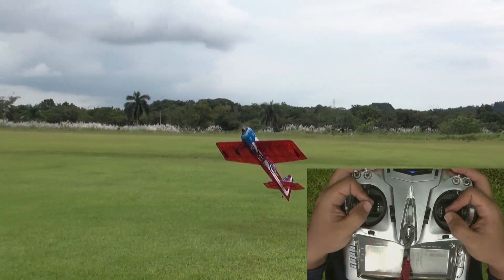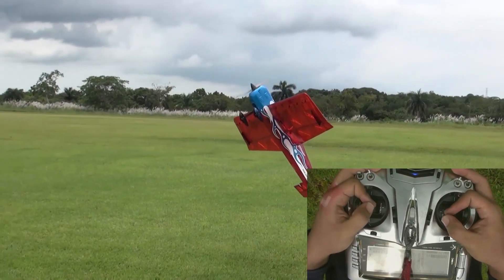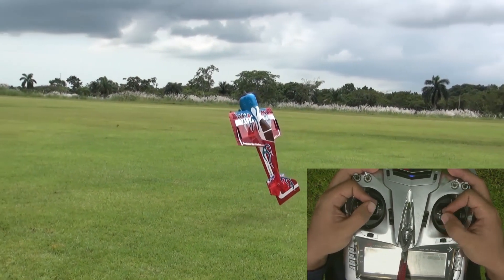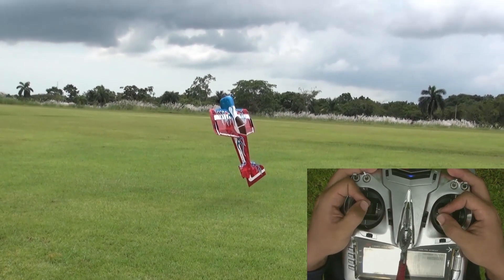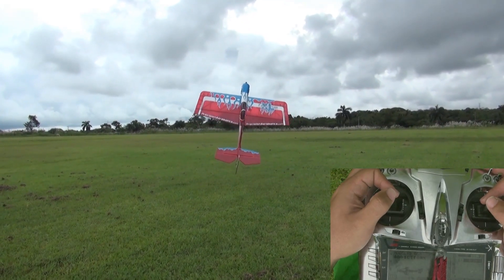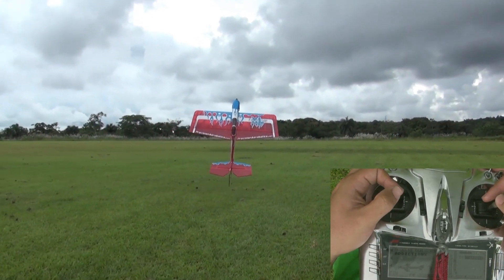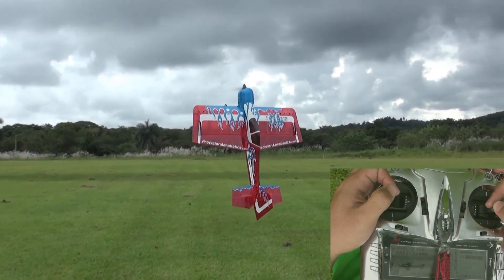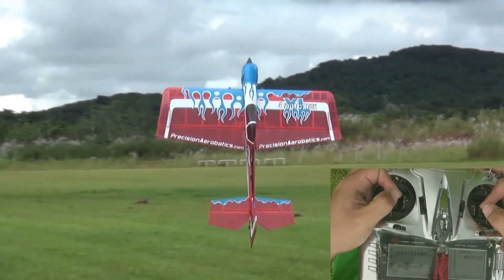Ending the hover is as simple as punching out full throttle and flying out in the vertical up line. Now that you've grasped the concept of the hover, you can try to practice lower and lower and move on to precision hovering in a stationary position. Once you've mastered precision hovering you can try hovering with the model in different orientations. This will set the stage and help you get ready for the next maneuver: torque rolling.